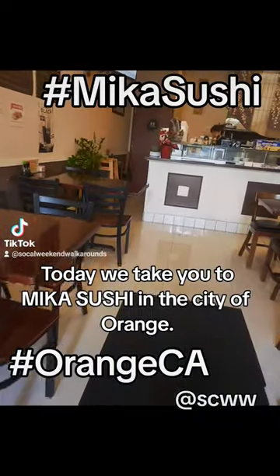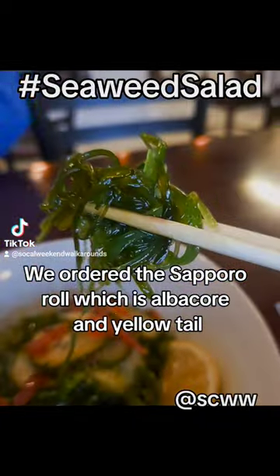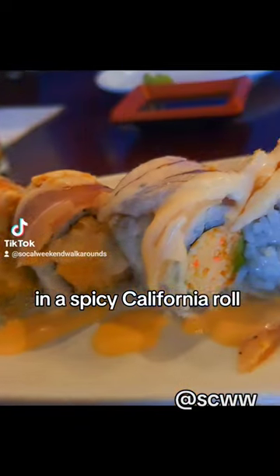Today we take you to Mika Sushi in the city of Orange. We ordered the Sapporo Roll, which is albacore and yellowtail and a spicy California roll.